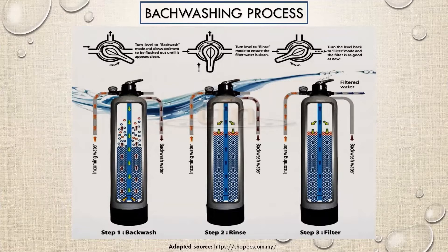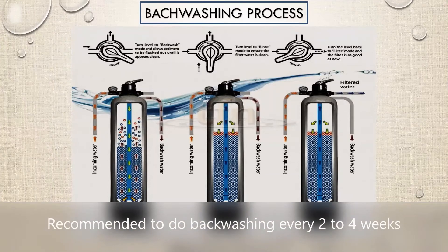Finally, move it to filter mode for normal filtration. It is recommended to do backwashing every 2 to 4 weeks.